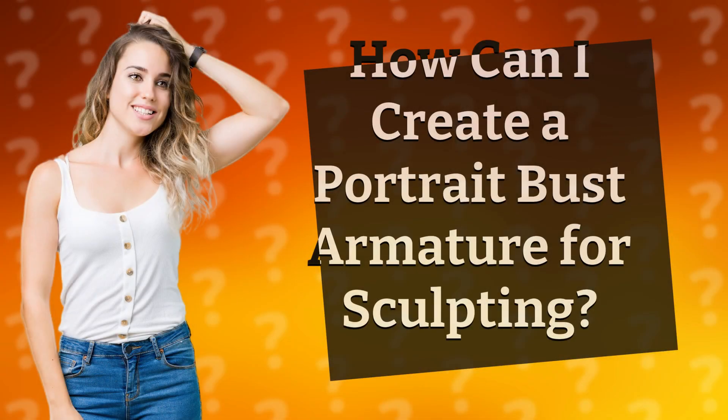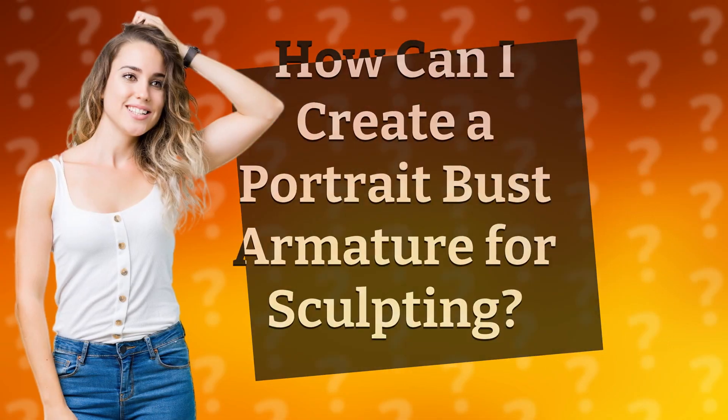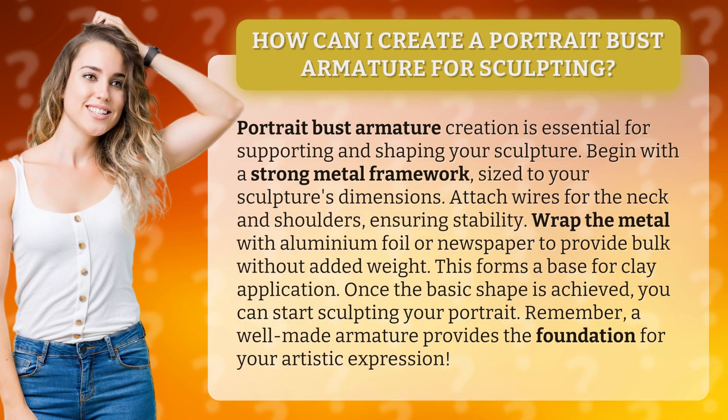How can I create a portrait bust armature for sculpting? Portrait bust armature creation is essential for supporting and shaping your sculpture. Begin with a strong metal framework, sized to your sculpture's dimensions.